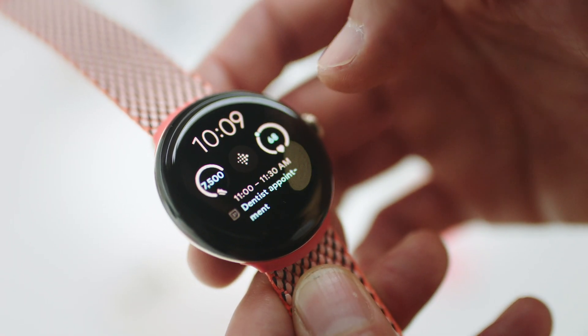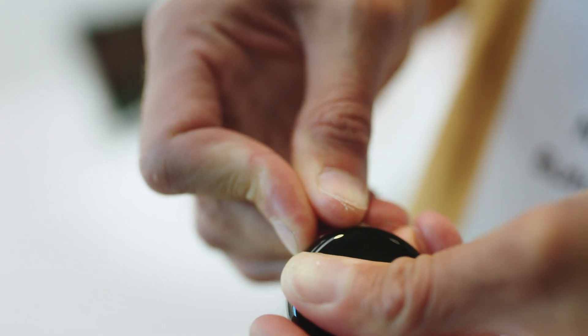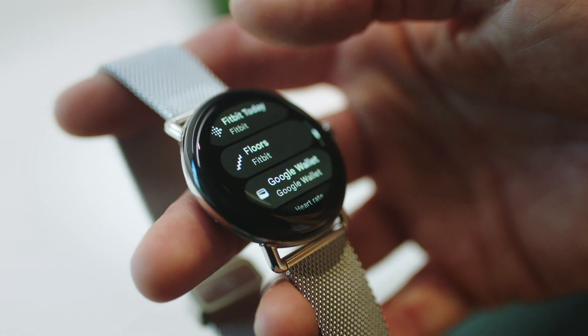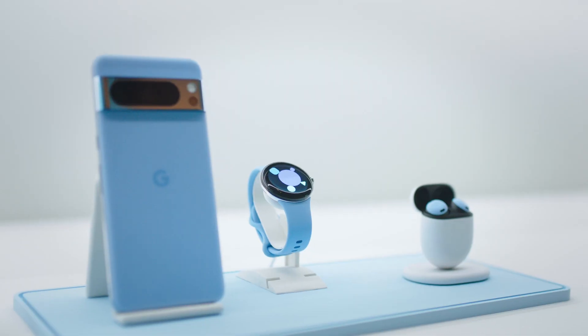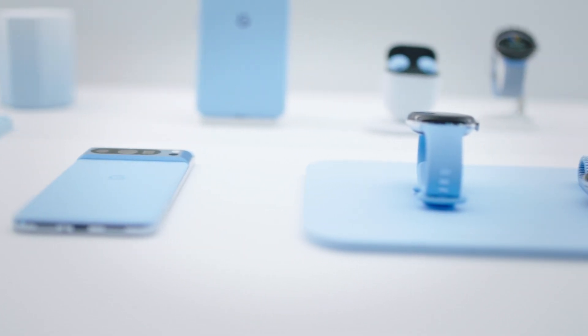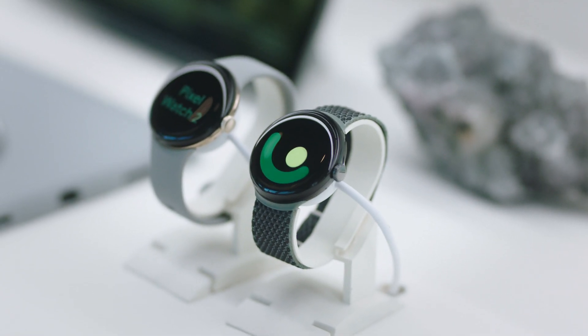Pixel Watch 2 has really been a deep collaboration, bringing the best of Google and Fitbit together. I'm really excited about the advancements in complications, so you can build richer watch faces and take advantage of the round glass display of the Pixel Watch 2. With new algorithms and AI, new hardware and new software, we're really taking a major leap forward in the smartwatch market.